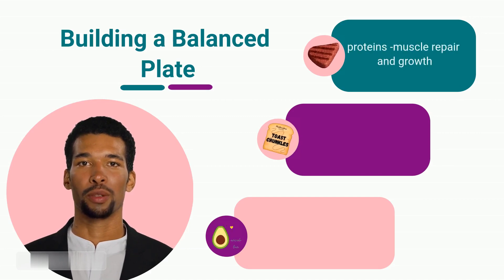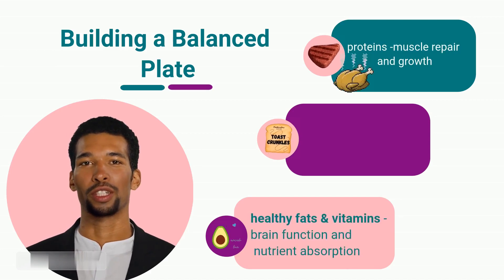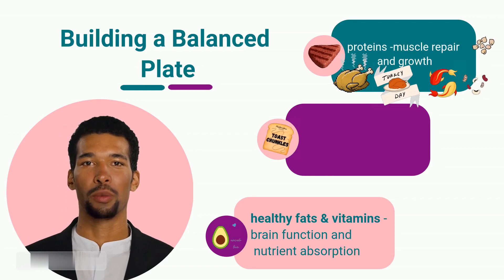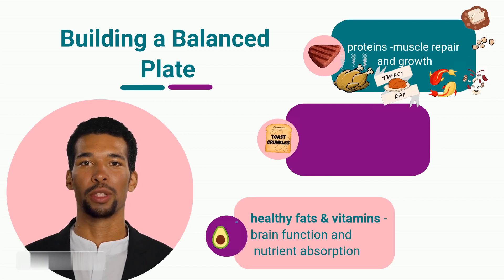Proteins help in muscle repair and growth. Great sources of protein include lean meats like chicken, turkey, and fish, as well as plant-based options like beans, lentils, and tofu. Aim to have a palm-sized portion of protein with each meal.